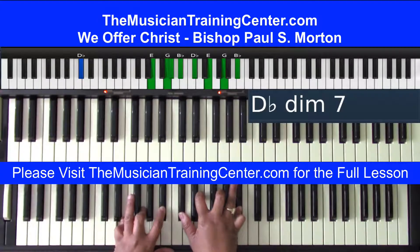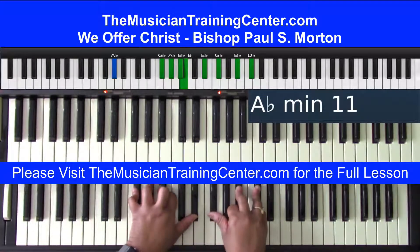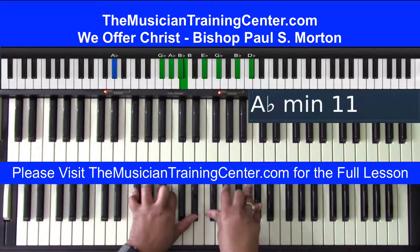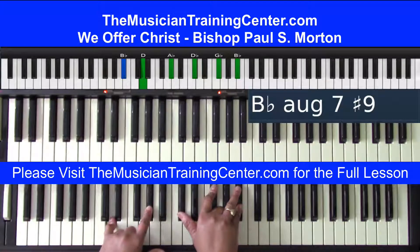I'm going to hit that diminished again: E, G, B-flat with that D-flat bass, and D-flat, E, G, B-flat in my right hand — 'oh come.' I like to play the B major seven in my left hand with the G-flat chord. Then I'm going to go to a three bass, to B-flat bass with D, A-flat, and the G-flat chord in my right hand.